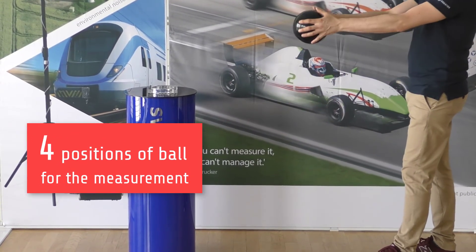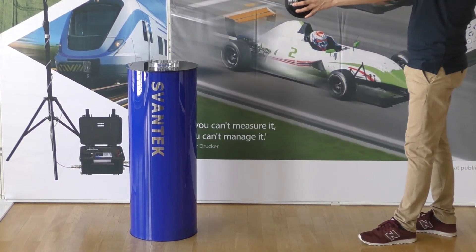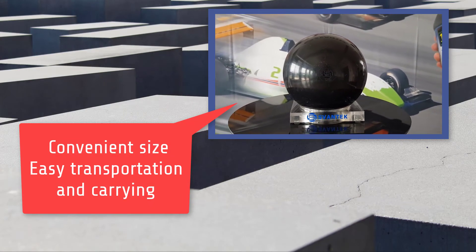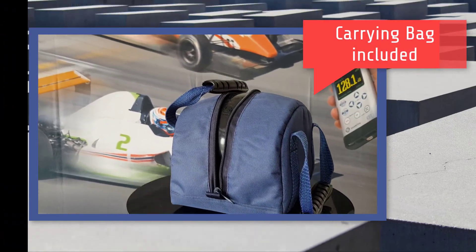A minimum of four impact ball positions should be used for the measurement. With a mass of only 2.5 kilograms, its convenient size allows for easy transportation and carrying. Moreover, it is easy to clean using running water. A comfortable carrying bag is included in the SP 95 kit.